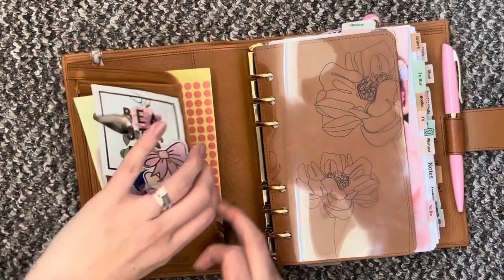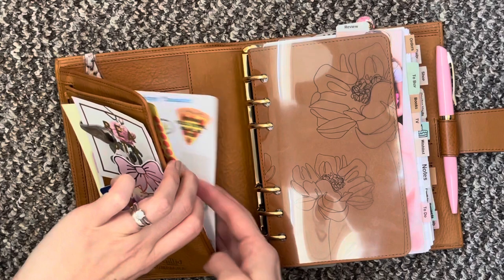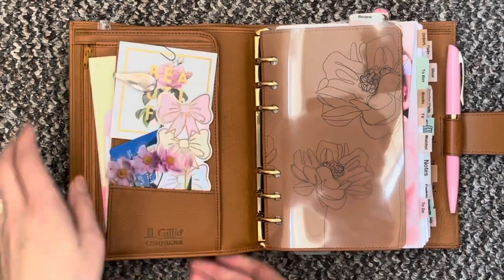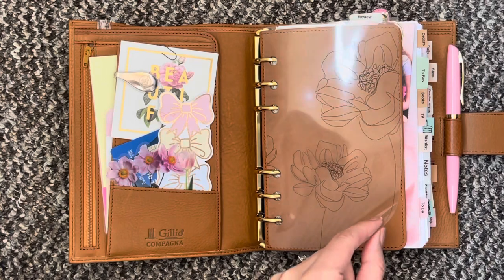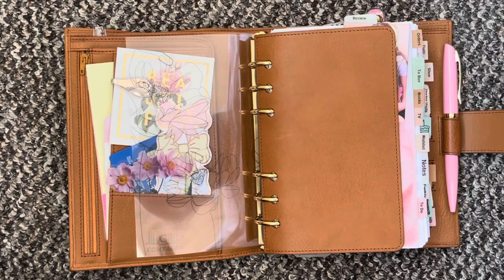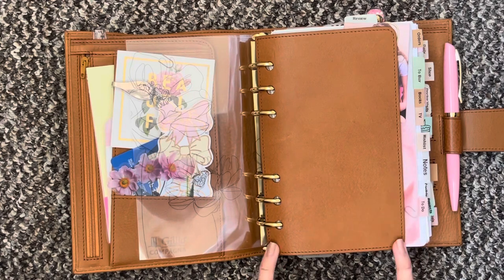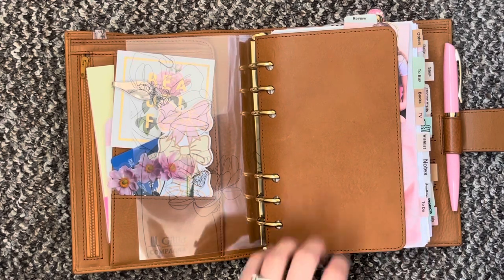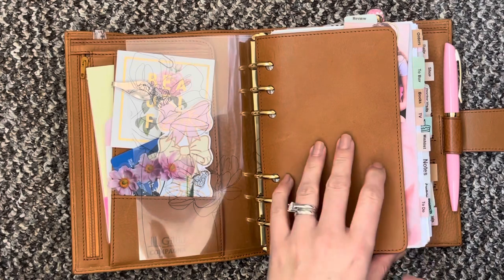In here I just have some contacts, some stickers, and some little dot stickers that I use on my monthly as well. This is acetate here from my shop, the Crescent Planner, and then I have the flyleaf. You can see it was made for personal inserts and that's the size of the flyleaf you get — mine are just a little bit bigger than personal.